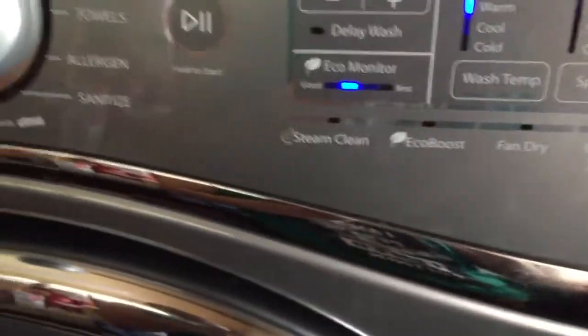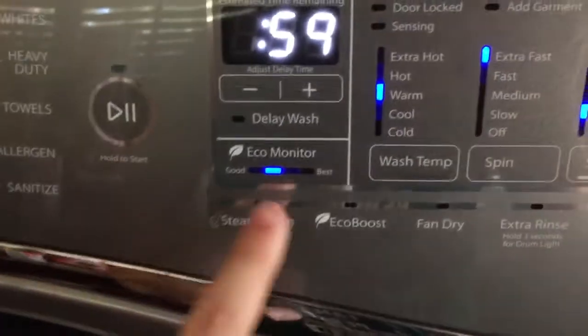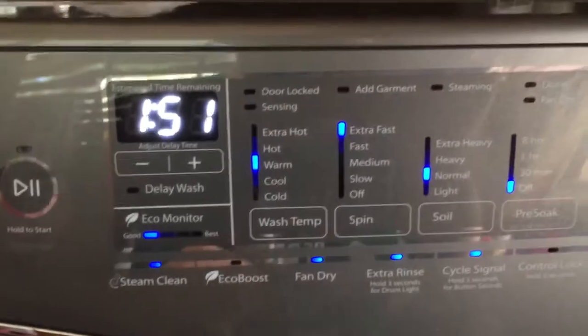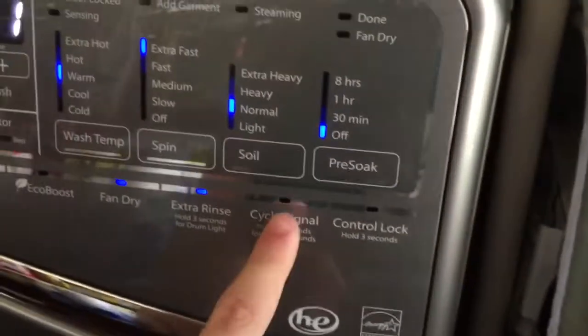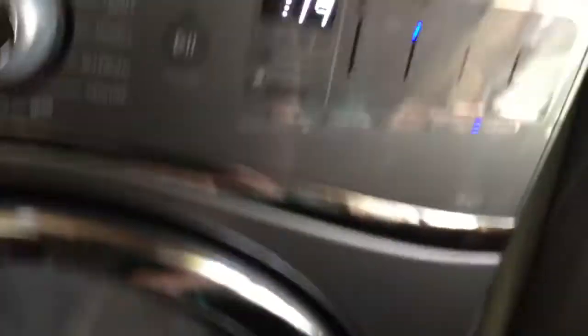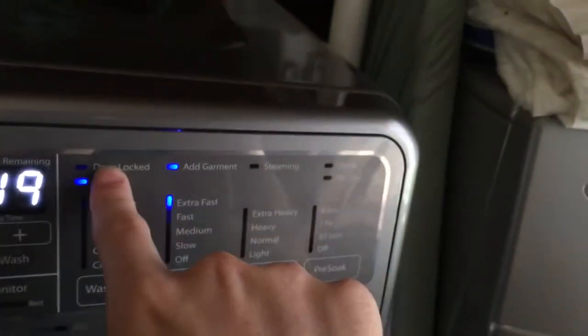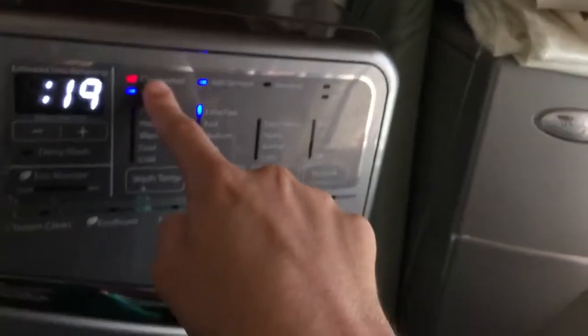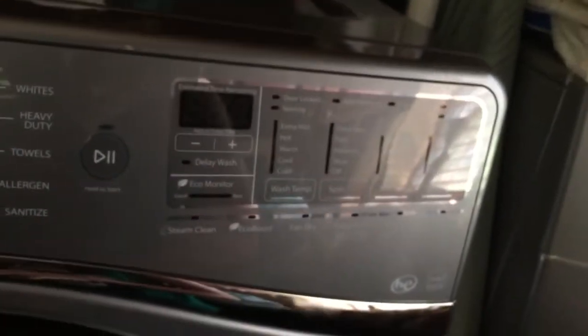Alright, and here's all the options down there you can choose. You can add steam, eco-boost, fan dry, extra rinse, cycle signal — you can turn that on and off if you want. And once after that, you put the detergent in here, push and hold this button to start — it starts it up. It's gonna lock the door in just a second. But I'm not gonna keep it on right now because I don't want to run it right now.